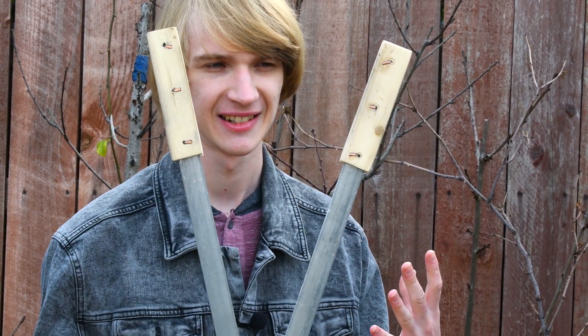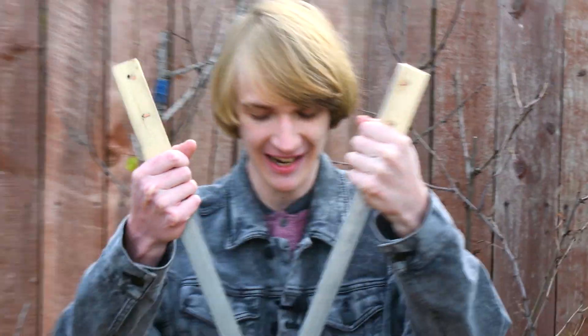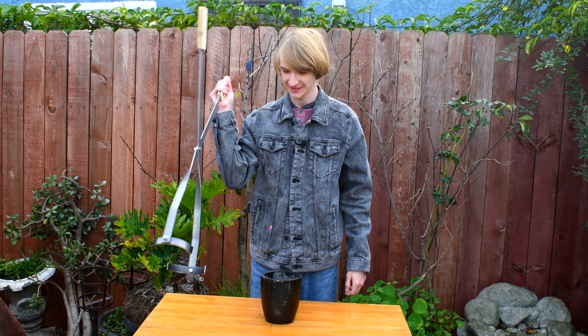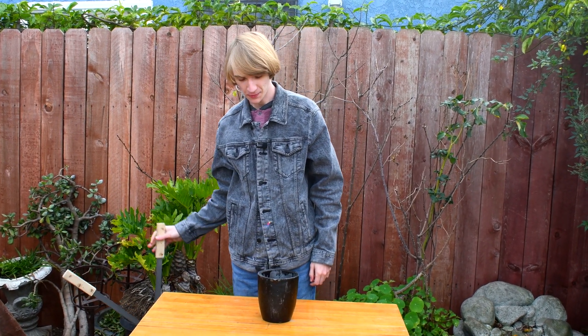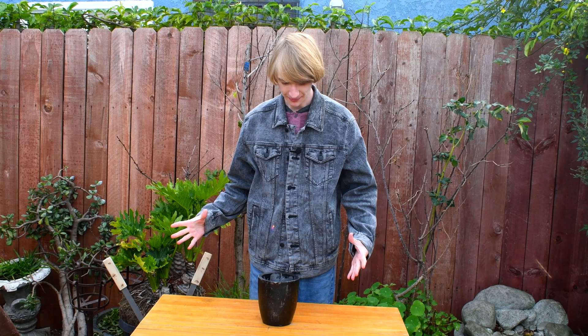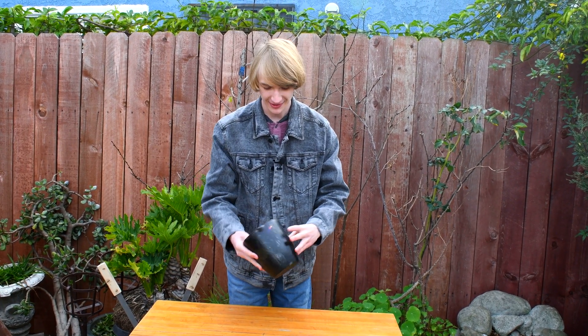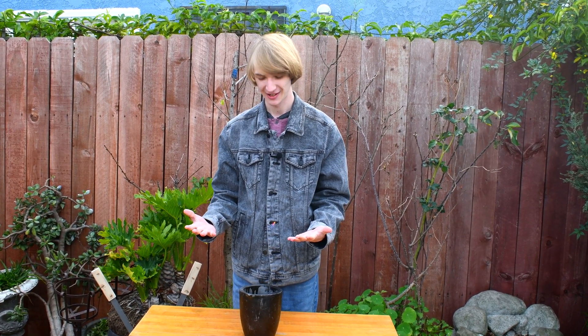So you got yourself a crucible, but then you realize, how am I going to pick it up? You need something like these guys, some kind of grabbers like these. You could go and try to pick it up with your bare hands as it's in the fire to go and pour your mold, but you might end up burning yourself. So in this video, I'm going to show you how to make something like this in order to help you in your brand new foundry.